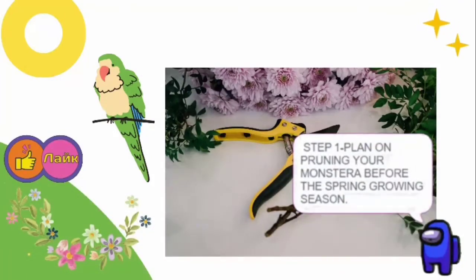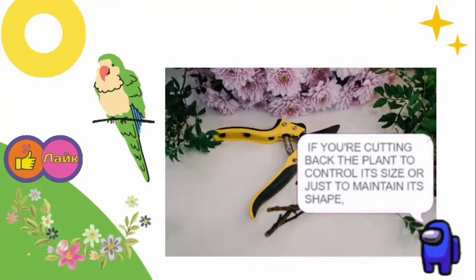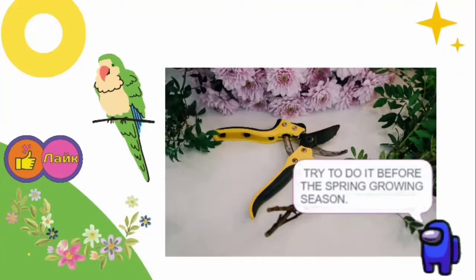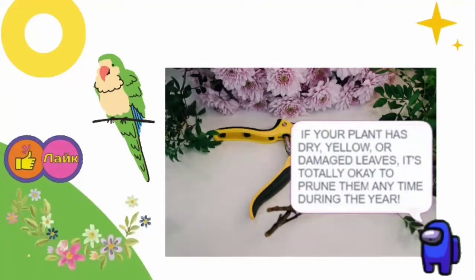Step 1: Plan on pruning your Monster before the spring growing season. If you're cutting back the plant to control its size or just to maintain its shape, try to do it before the spring growing season. This helps your plant recover faster. If your plant has dry, yellow, or damaged leaves, it's totally okay to prune them any time during the year.